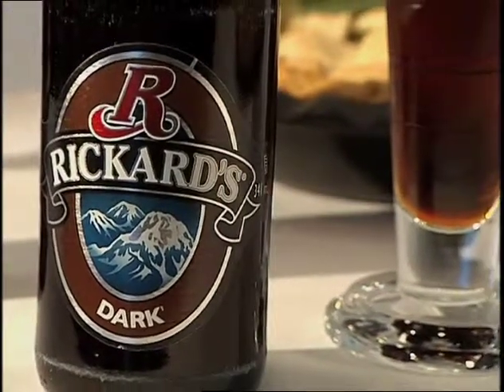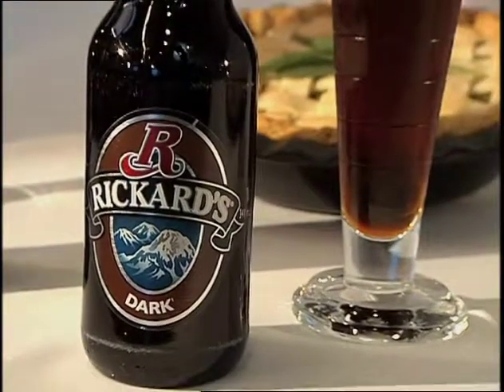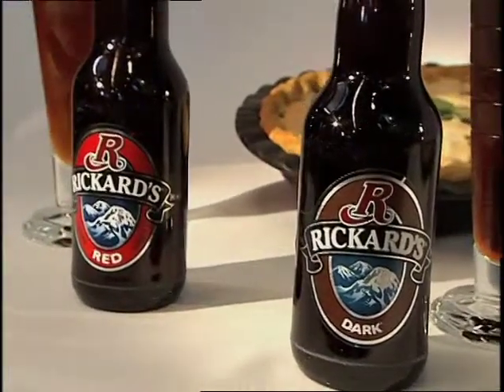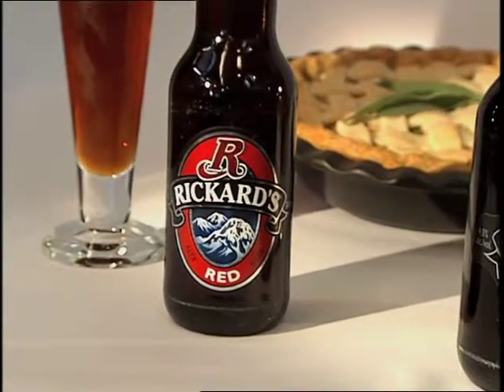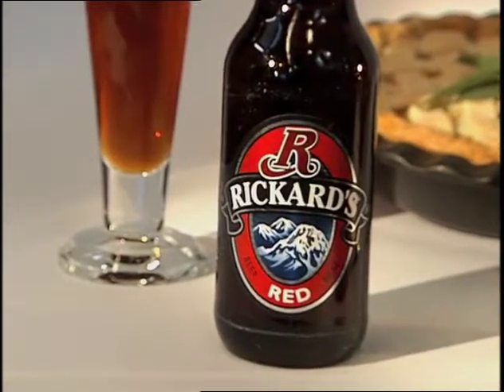This brings us to the pot pie. I've got two fuller-flavored beers: Rickards Dark, a dark beer in the Porter style that uses more highly roasted malts, and Rickards Red — our old friend — again using more roasted malts, but medium roasted, which gives it sort of the red color. A nice malty taste to both of these goes well with the pot pie.